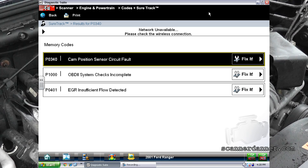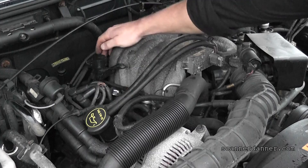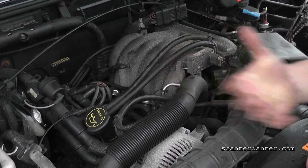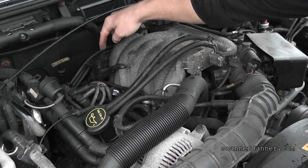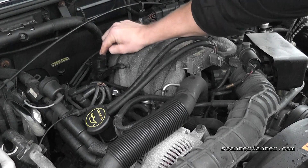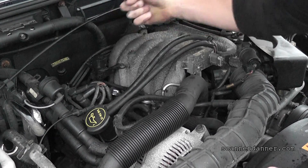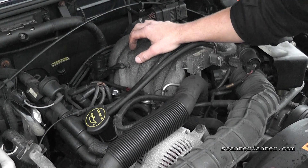This particular engine is known for cam sensor faults with what they call the synchronizer. It sits way back here and it looks like a distributor shaft — what we always call dummy shaft distributors. It's driven off the cam itself and also drives the oil pump, which is why they kept that design. All it does is instead of driving a distributor, it drives a window for a hall effect or variable reluctant sensor.